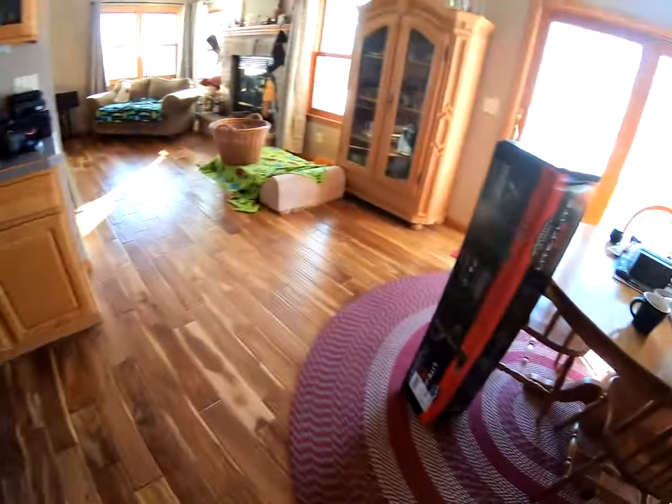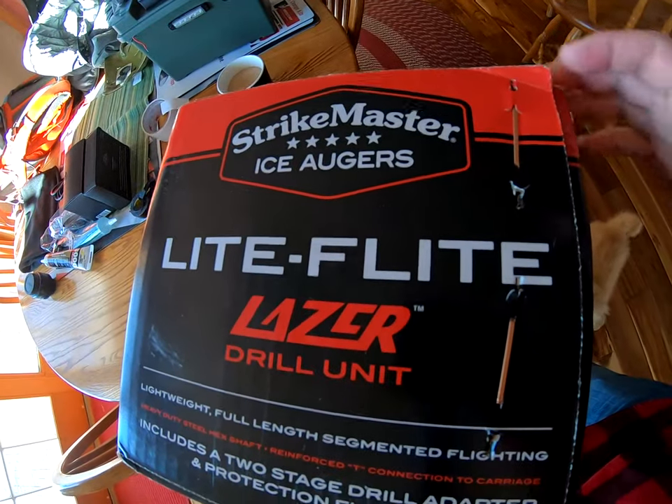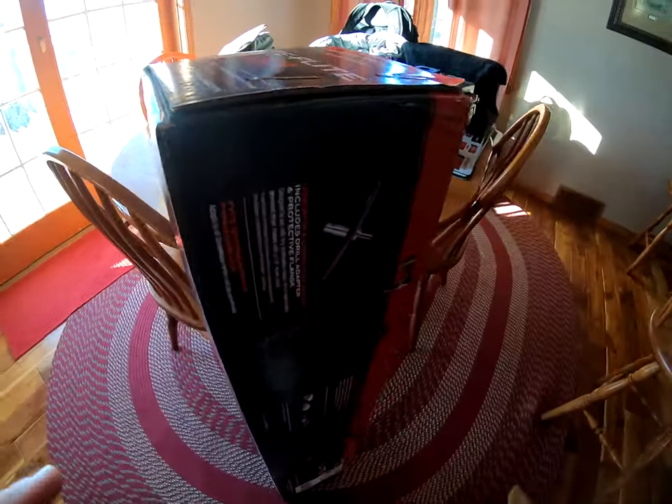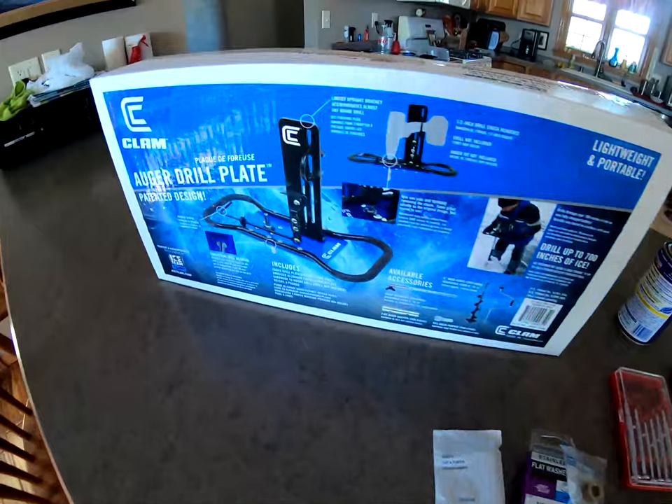What auger did I get? This is the puppy that I got - I got the eight-inch Strike Master light flight and we're going to attach that to that, and then we'll need another piece to do that but we'll get into that a little bit later.